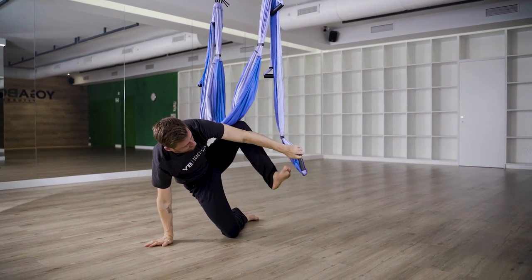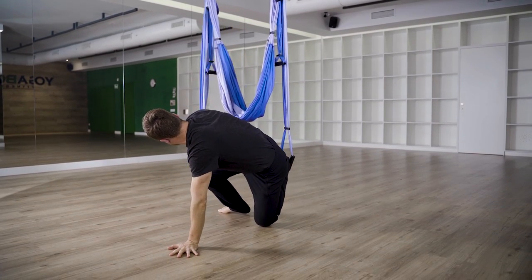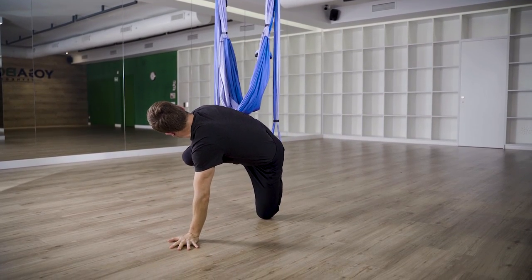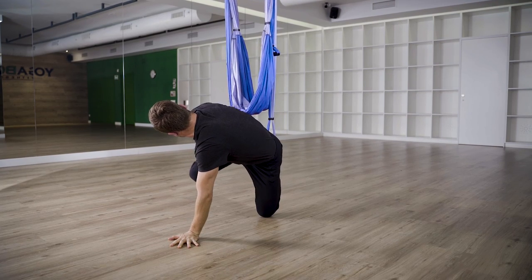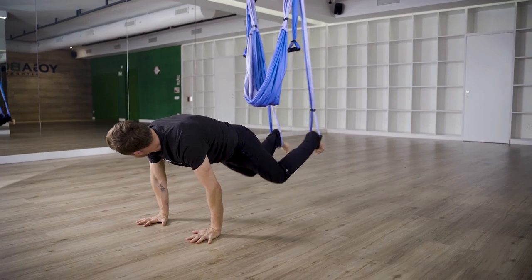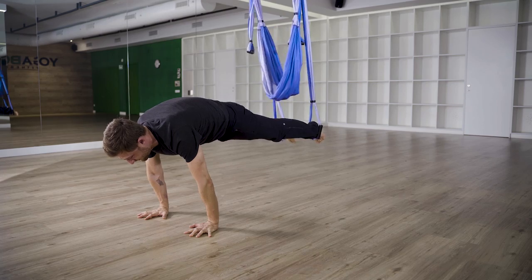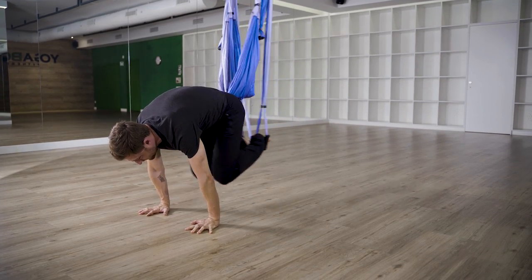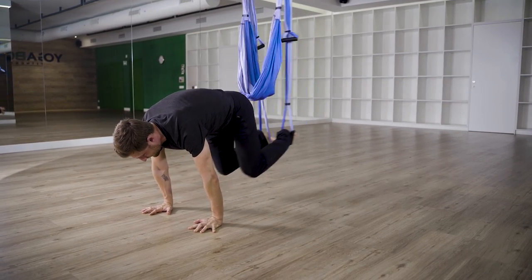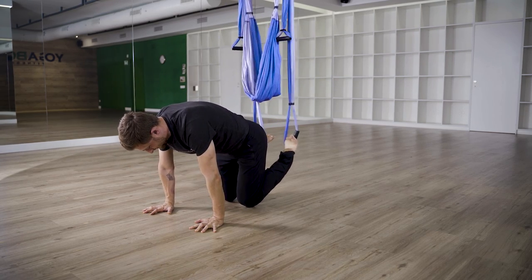The last pose is a dynamic core strength pose and it works really well. Get down on your hands and knees and hook your ankles into the longest straps. Go into a flying plank pose with your eyes looking right in front of your hands. Inhale straight legs, exhale crunch — repeat this for sets of ten, driving your knees into your chest on each exhale.